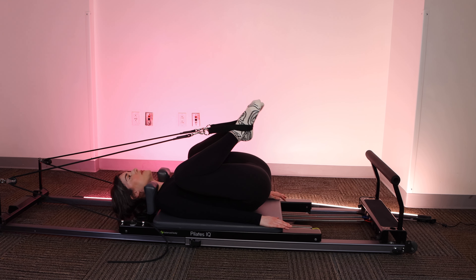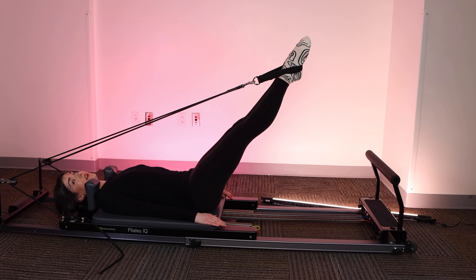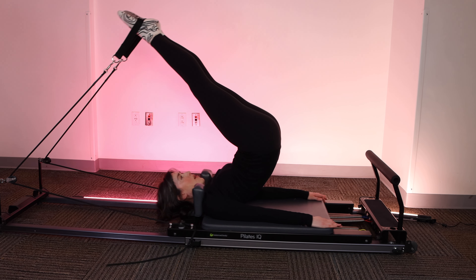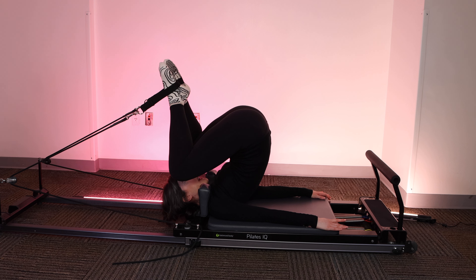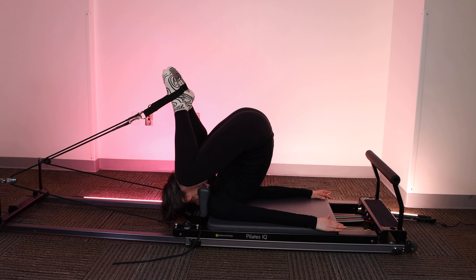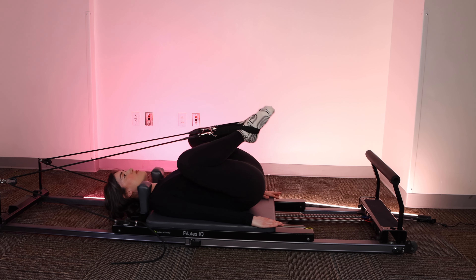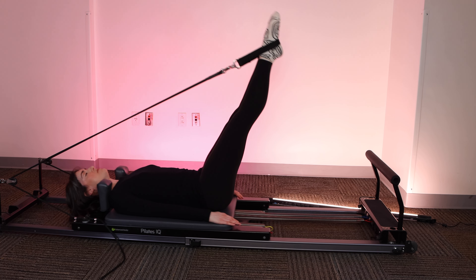I'm going to bend the knees, separate them as wide as my shoulders, keep the heels tight to the body, roll the spine down. This should feel like a nice spinal massage. I'm going to press the legs out in external rotation. Switch to parallel, hinge at the hips, send the feet up over the shoulders, close the stopper, bend the knees. I'm not balancing my weight on my neck — I'm supporting myself through my shoulders. Roll the spine down, heels come in tight toward the pelvis, extend the legs long, find parallel.